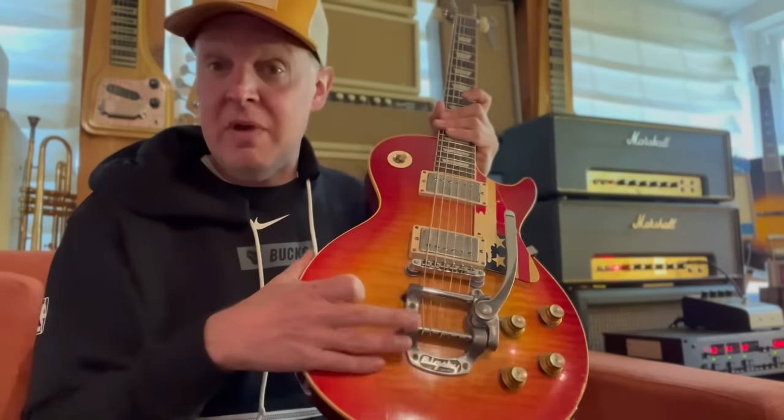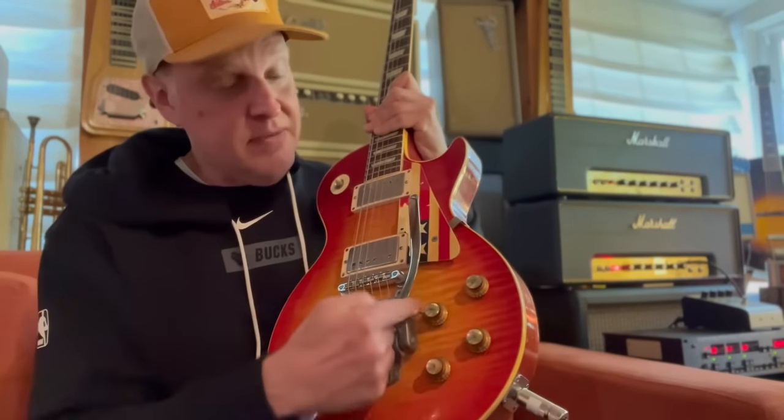Because Tommy was a Strat guy, they found this — this is a Bigsby for a Fender Telecaster — and they just jammed it on there. You can still see the ground wire from the Bigsby to the pot.